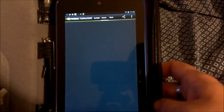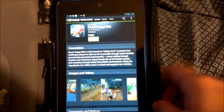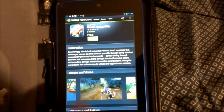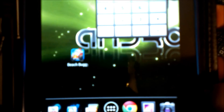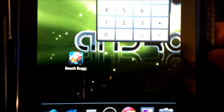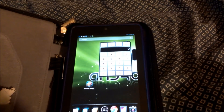Now Beach Buggy Blitz is going to load up — here you go, Beach Buggy Blitz. I've already downloaded it, so let's get into the app and take a look. Here we've got the app icon on the home screen. It just says 'Beach Buggy' on the home screen, with a little guy on his little beach buggy.